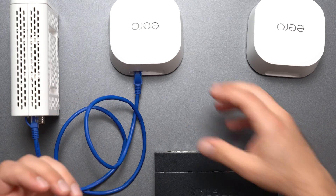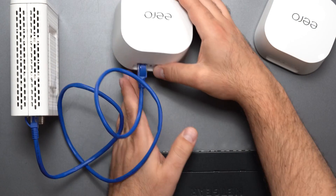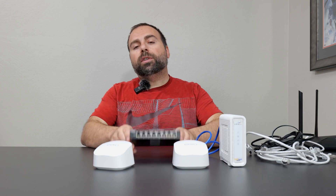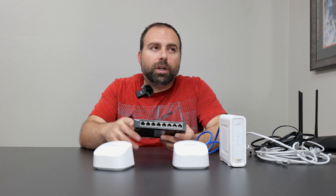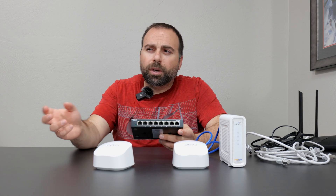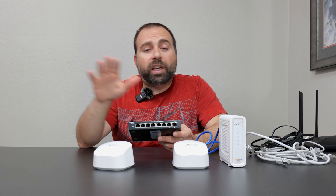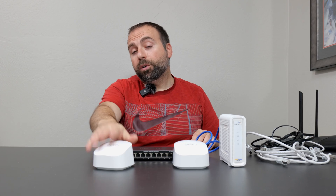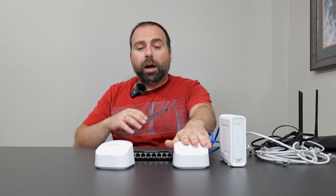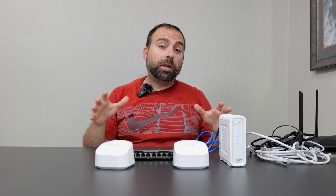Now let's say you need more ports — that's one common thing with mesh Wi-Fi: they don't have too many ports. If you have several devices that require Ethernet, how do you expand your ports? The simple answer is you need an unmanaged switch. There are differences between a managed and an unmanaged switch. A managed switch gives you more options — you can set up VLANs, assign IP addresses, customize a whole bunch of stuff. An unmanaged switch — you can't customize anything. It's a plug-and-play device. You plug it into power, hook it up to your router or access point, and the router controls everything, which is what you want.